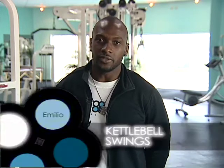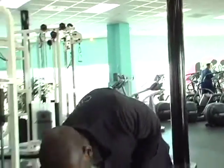Good day, my name is Emilio Bellagio here at Club One Fitness Center. The fitness tip of the day is going to be kettlebells. We're going to start with a kettlebell swing. Today we're working with a 35 pound kettlebell.